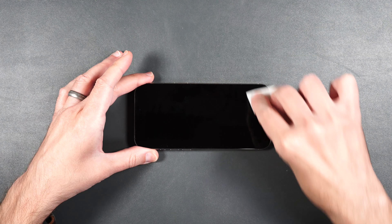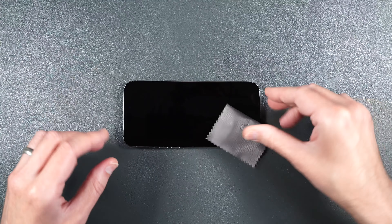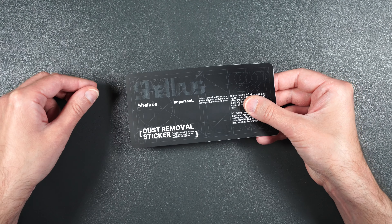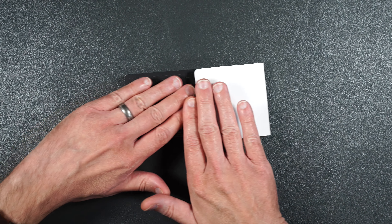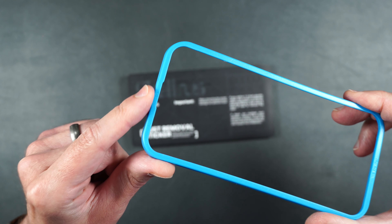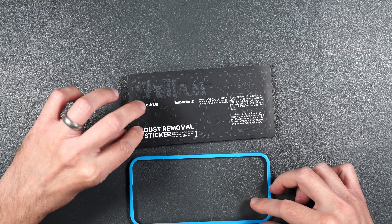The very first thing you need to do is thoroughly clean off your screen with an alcohol wipe or something equivalent, then dry off your screen. Then take your dust sticker, remove one of the sides, place it over the top of your screen, and push out the other side. Then take your installation guide and make sure the side that says 'top' is going towards the camera on your phone.